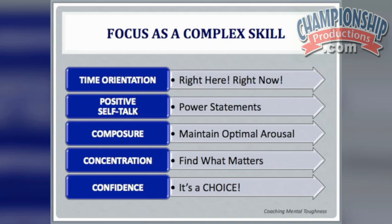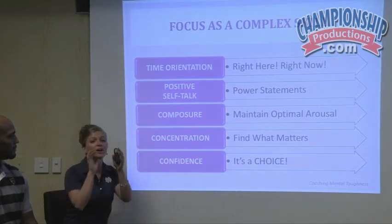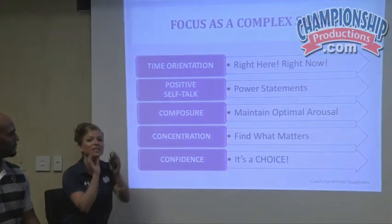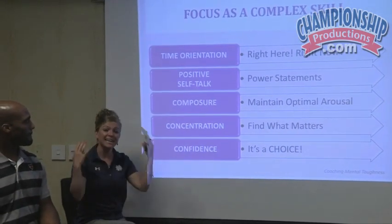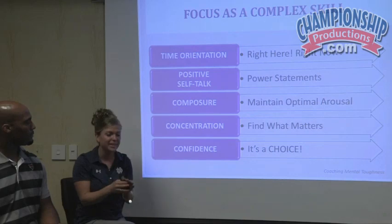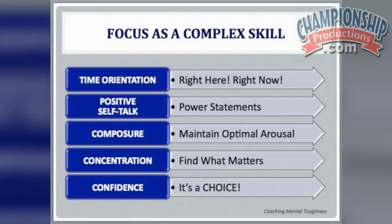We're coaches, and we're great at teaching skills — and athletes are great at learning skills. So we want you to think about focus as a complex skill, just like a jump shot. A jump shot is a complex skill: you receive the ball, elbow in, bend your knees, jump, follow through — all little pieces put together into one skill.